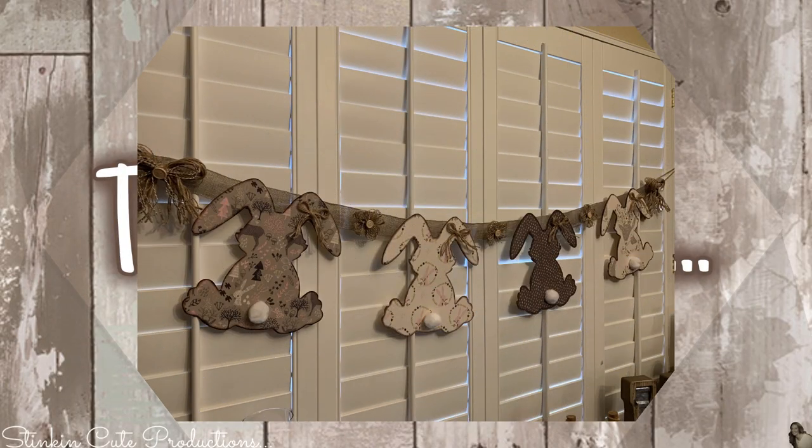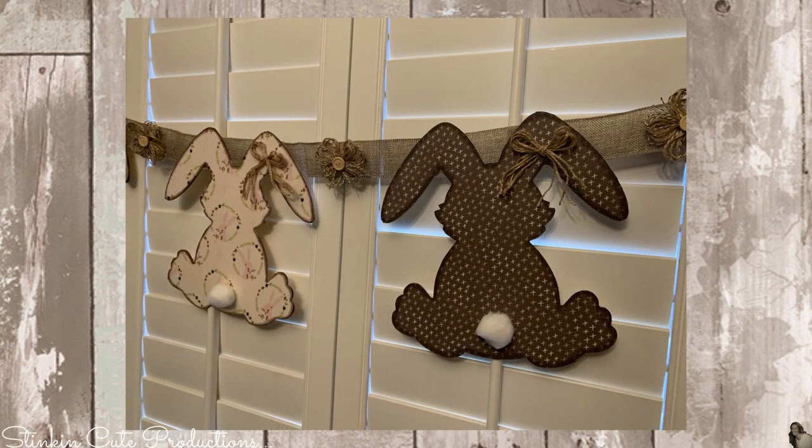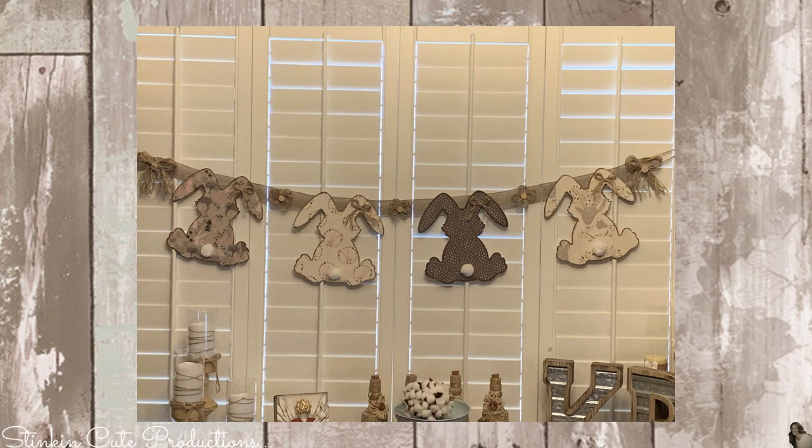And would you look at that! This was such a budget-friendly DIY using these amazing wood plaques from Dollar Tree, the burlap ribbon, and this adorable fat quarter stack by Emma and Myla from Walmart. I love the outcome of this — I feel like this is such a farmhouse chic piece, and it doesn't scream spring and Easter in the traditional sense.